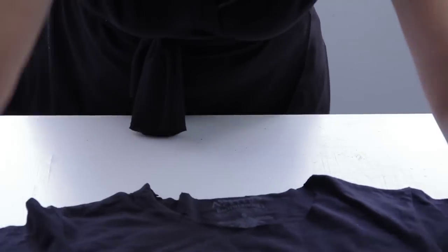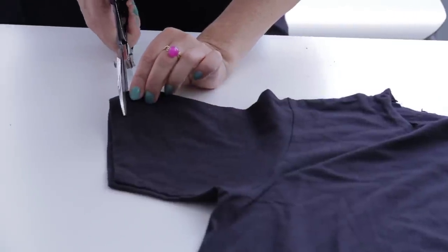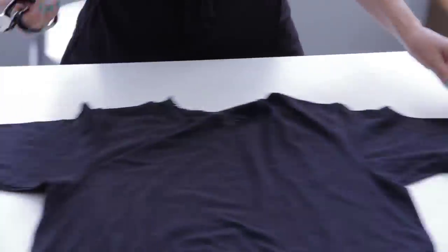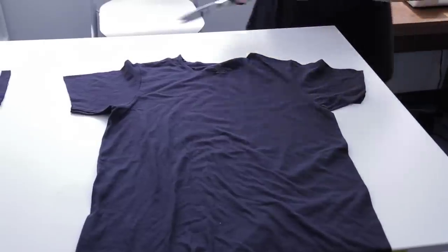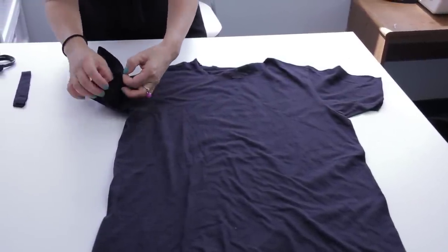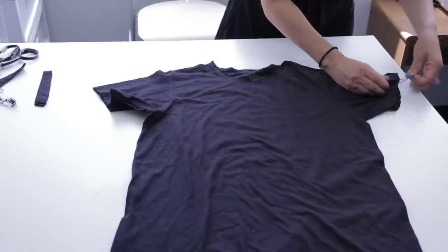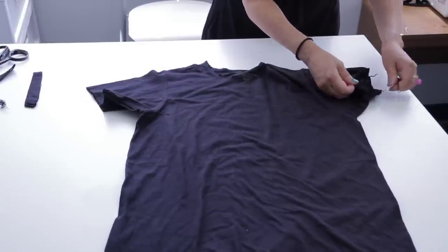Now we're going to do the sleeves, and I usually do it in between the stitch lines because it gives me an easy guideline and it gives me a little bit more sleeve to work with. From there you can take off the extra thread. If you do it this way in between the stitch lines, you're going to have to take out the extra thread, which usually comes right off, but sometimes you do have to cut a little bit more.